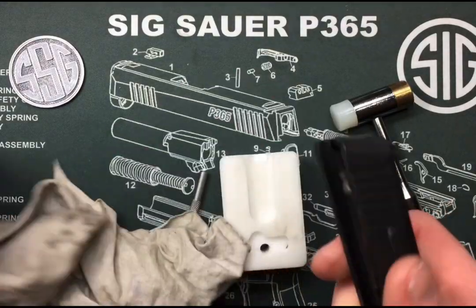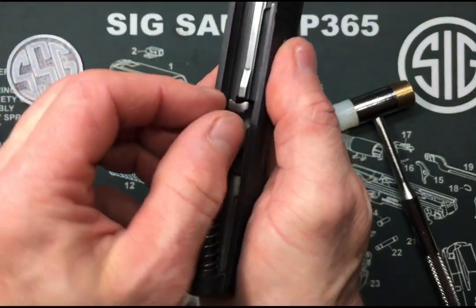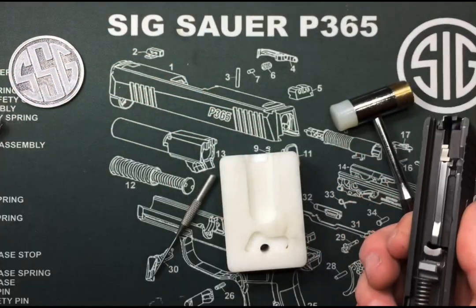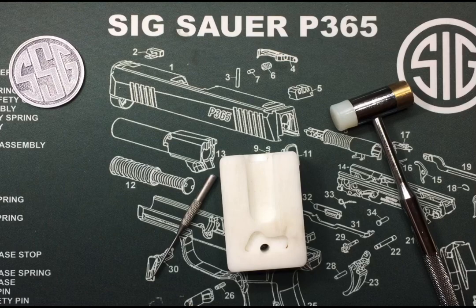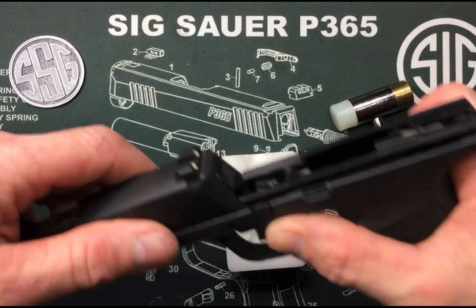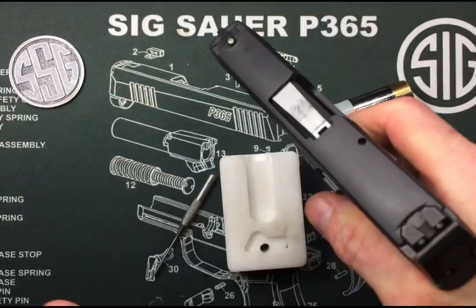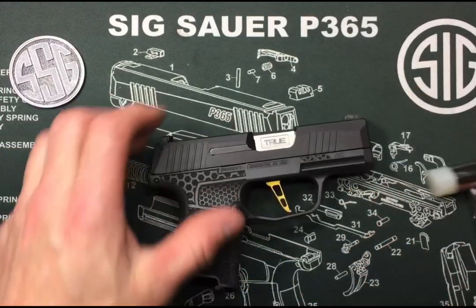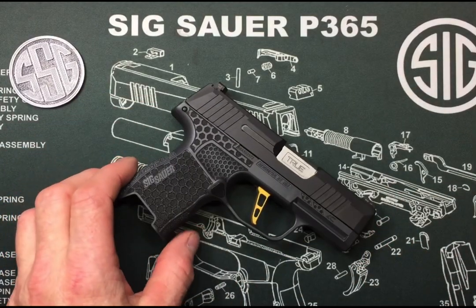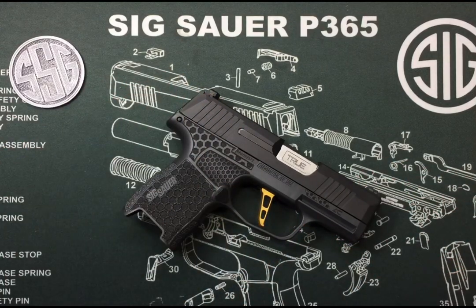We'll clean it all down, put our barrel back in, recoil spring, and then put it onto our FCU — and that's it. That easy, very simple, only takes a few minutes. It's a good idea to perform maintenance on these, especially if you're at a higher round count. I hope this has helped. As always, thank you for watching and have a good day.